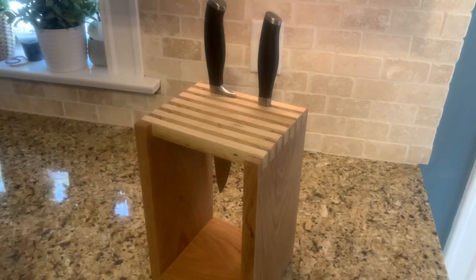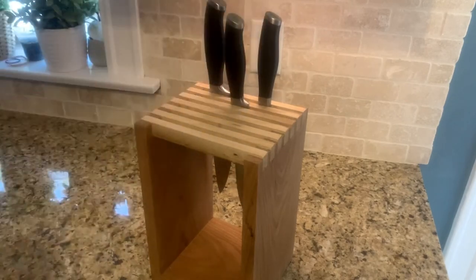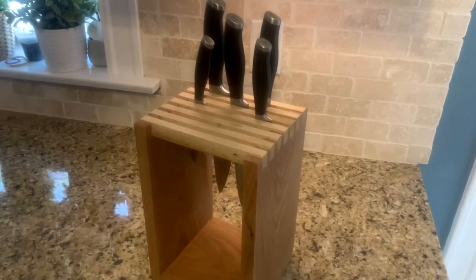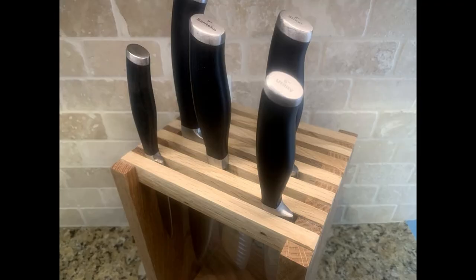I took it up to my kitchen to put the knives in and see how it looks, but it'll never be on display in my kitchen anywhere. It's just going to sit in my workshop and collect dust until I decide to throw it out — or maybe I'll give it away.